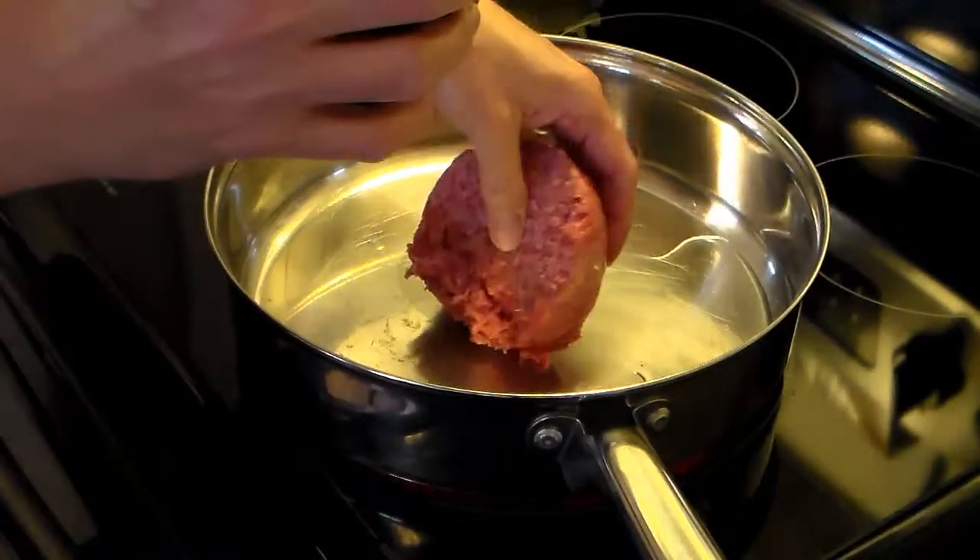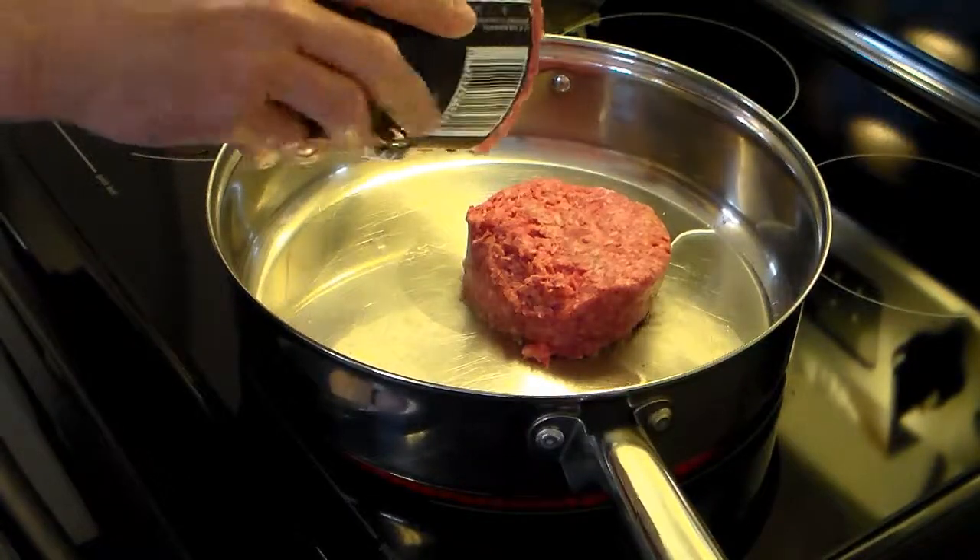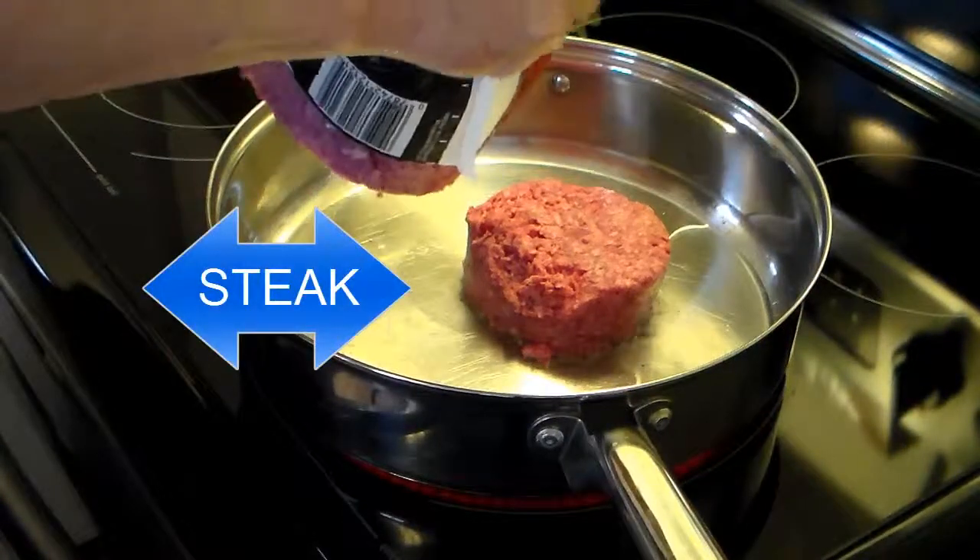You're saying, well this is cheese steaks and you're using hamburger. Well, think about what hamburger is. Just think about it.